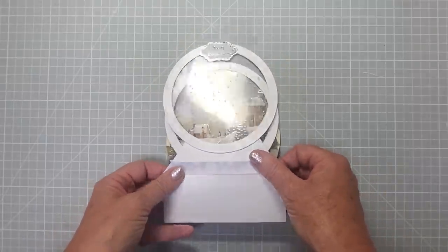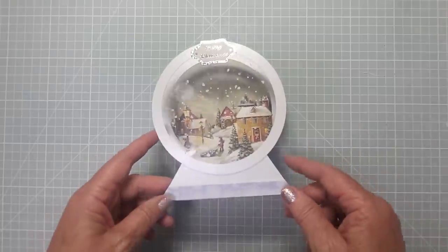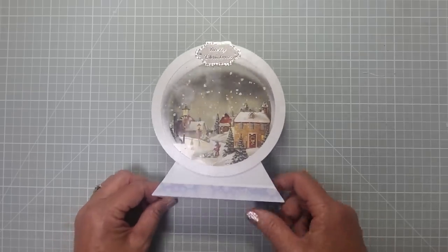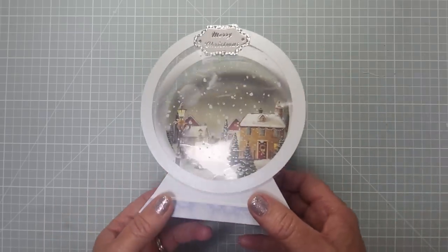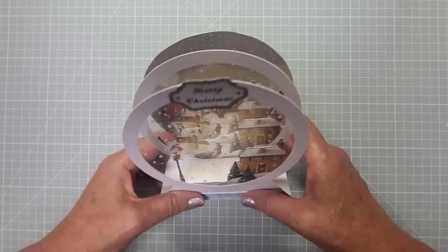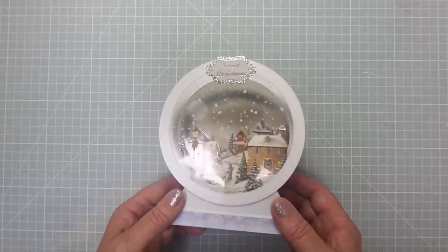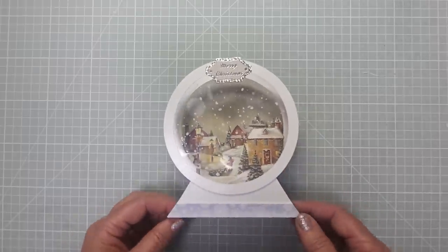I always try to design my cards so you can make them across the board. I've made it so you're just using a rectangle piece of card and circles. You can cut out circles with dies, cutting machines, a compass and pencil, or draw around plates. What I've used is decoupage — layered decoupage from Hunky Dory. You can see it's flat against the back, but there's room for loads of dimension. You could have danglies, string, use your dies and stamps.